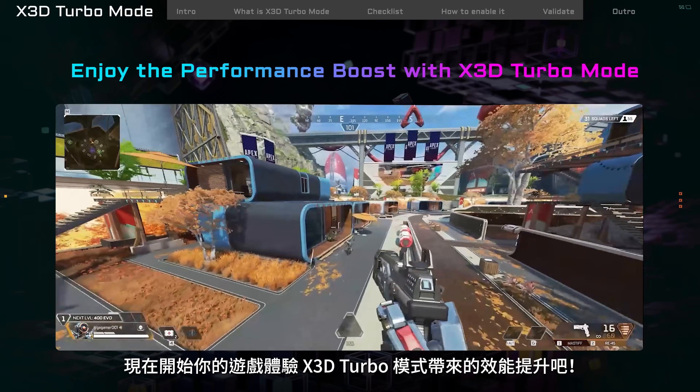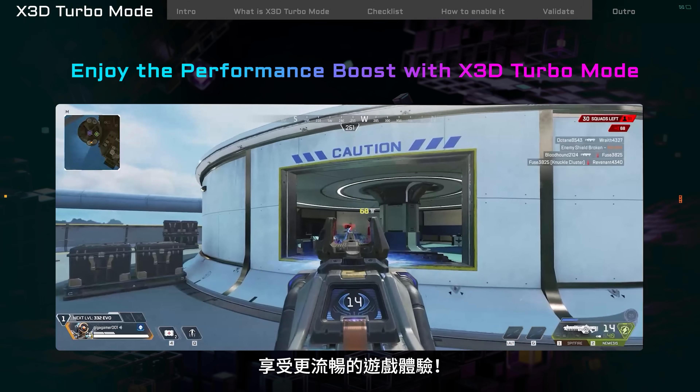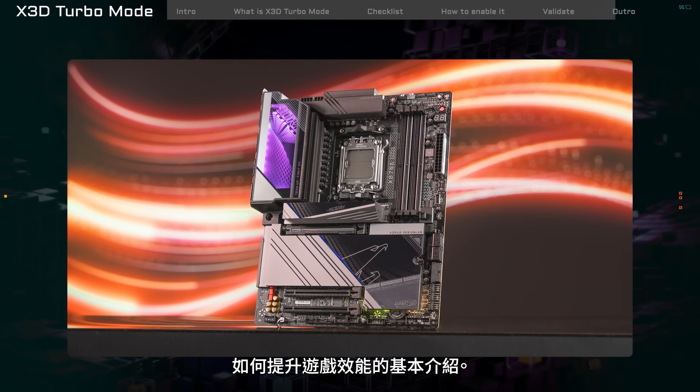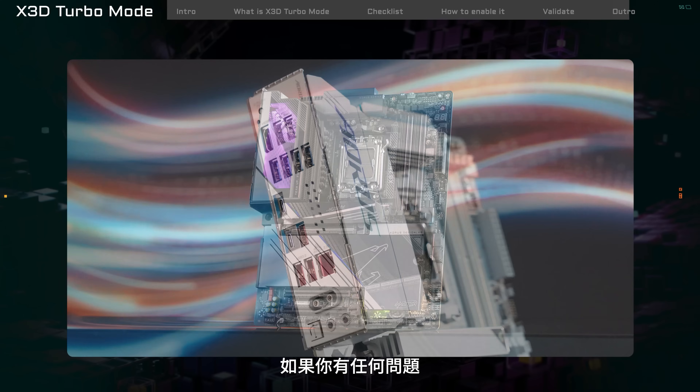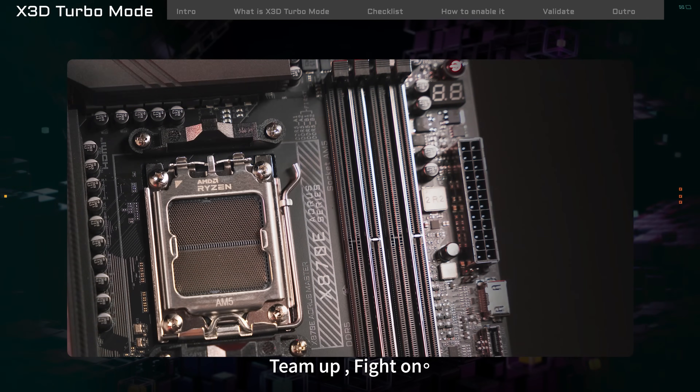Now start your game and feel the boost from X3D Turbo Mode. Enjoy smoother gameplay. That's the basic intro on how X3D Turbo Mode can boost your gaming performance. If you have any questions, feel free to ask anytime. Team up. Fight on.